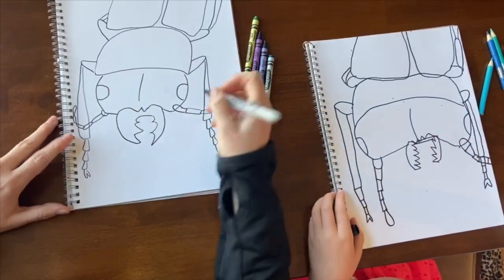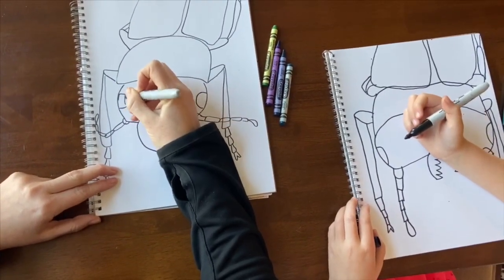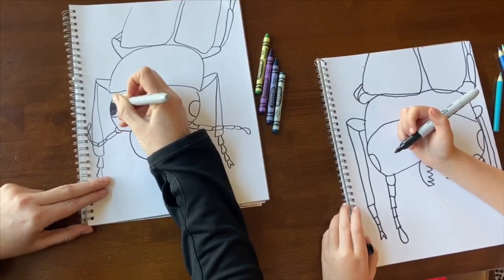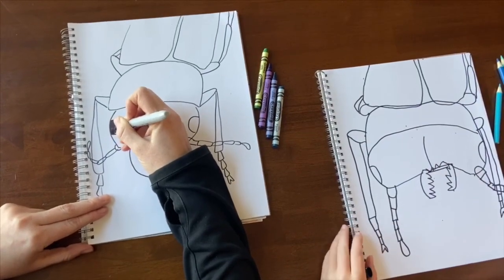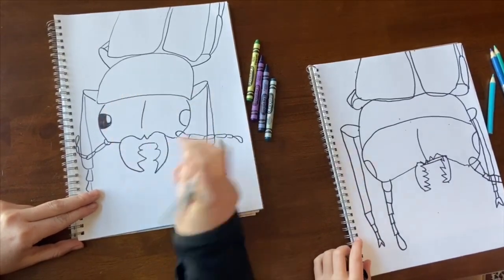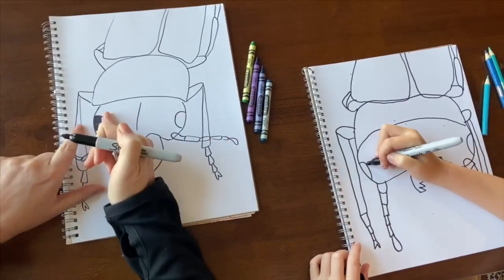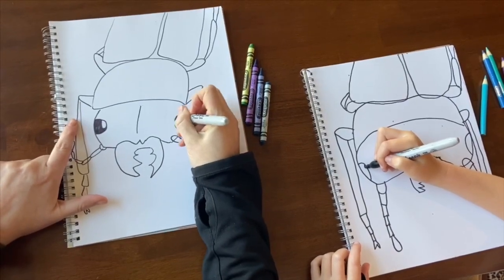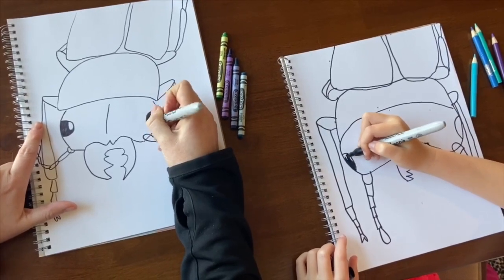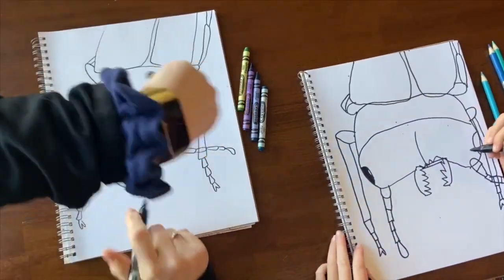The last part before going to crayon is to fill in the eyes with the Sharpie, leaving a little bit white to show the highlight from the light. When light hits an eye, it's shiny — the light bounces off and makes it look shinier, so there's usually a little white left. Make sure the highlight stays on the same side on both eyes, because that shows your light source direction.